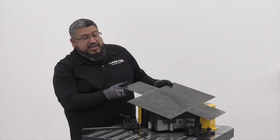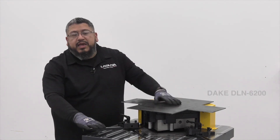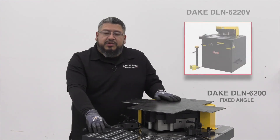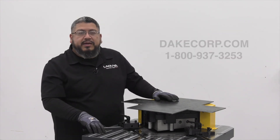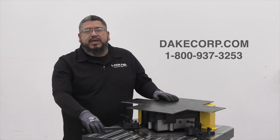Wow, look at these notches — very clean. Now this is the DLN 6200 sheet metal notcher, which is a fixed angle. We also have the DLN 6220, which is a variable angle notcher. For more information, please visit us on our website at www.dakecorp.com or call us anytime.